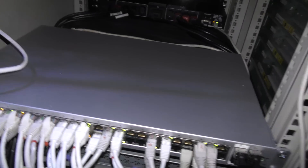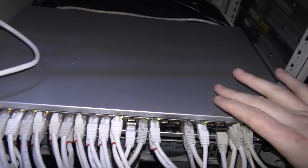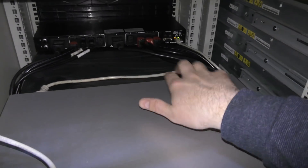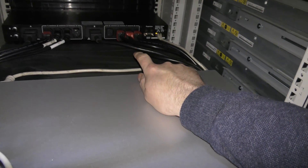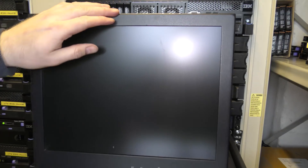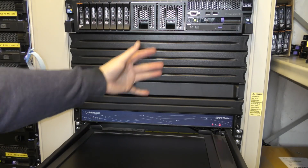Most things in the data center blow air from front to back. Switches are not as consistent — some blow out the side, some blow in the wrong direction, which is definitely wrong. That's something we have to deal with. To make sure the air goes the right way, it's important to not have holes in your racks.